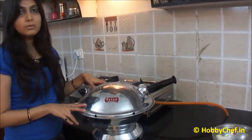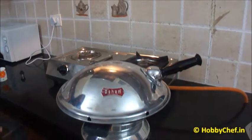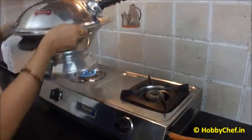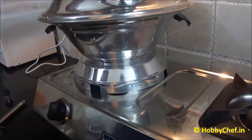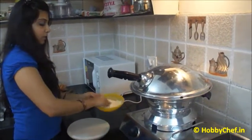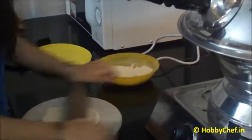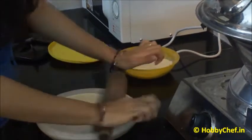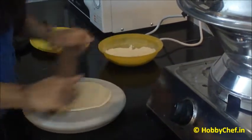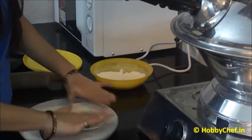Now we will heat our tandoor on the gas while the dough is resting. We have to remove this part so that the gas tandoor adjusts properly. Keep it on a high flame for around 5 minutes. Now I have taken a round ball, I will dust it in flour so that it rolls up nicely. Because it is a soft dough it would be a little difficult to roll. You have to give it an oval shape, because as we see in restaurants, naan has this shape.